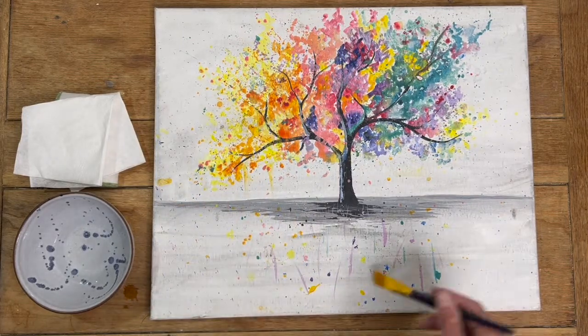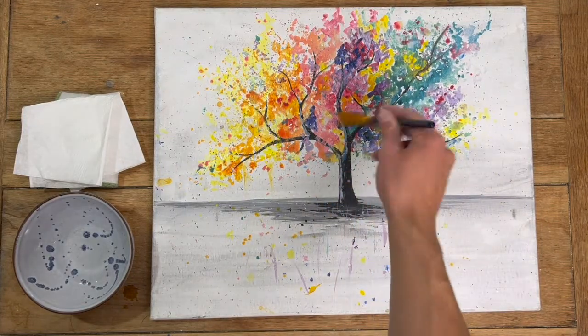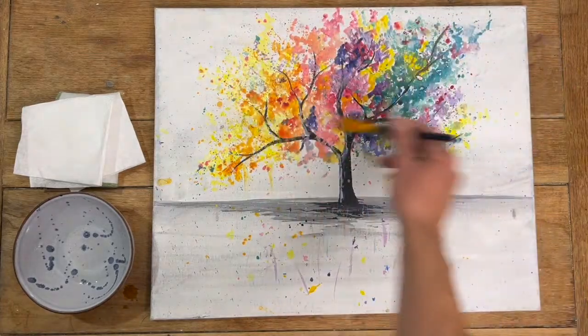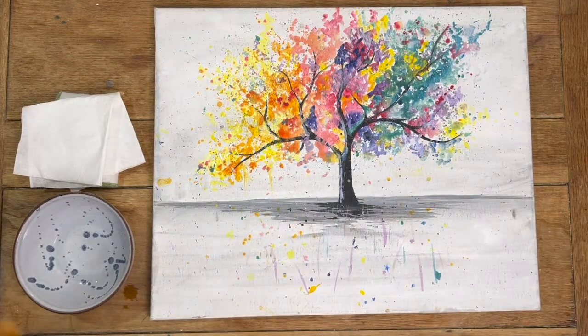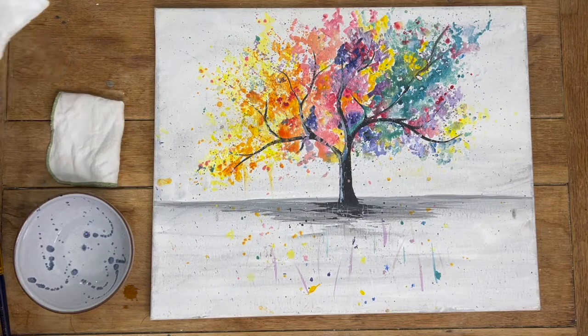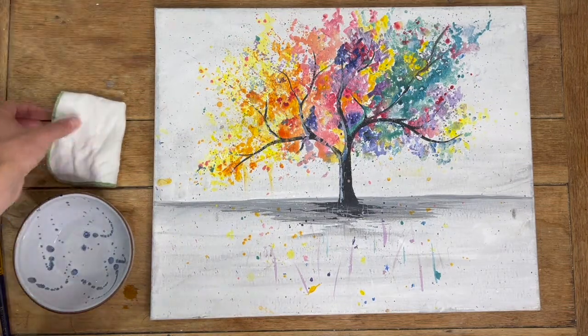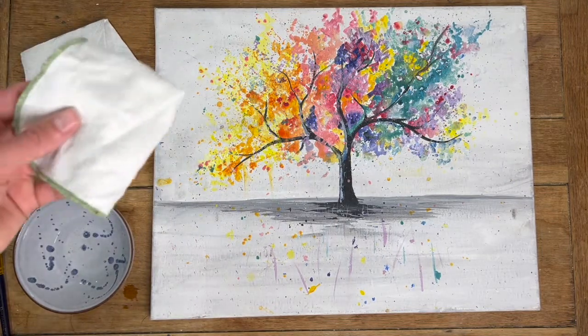This one's not looking too bad. After that, there are a couple of things you can use for the next part. You can either use some kitchen roll or a white cloth will also work.